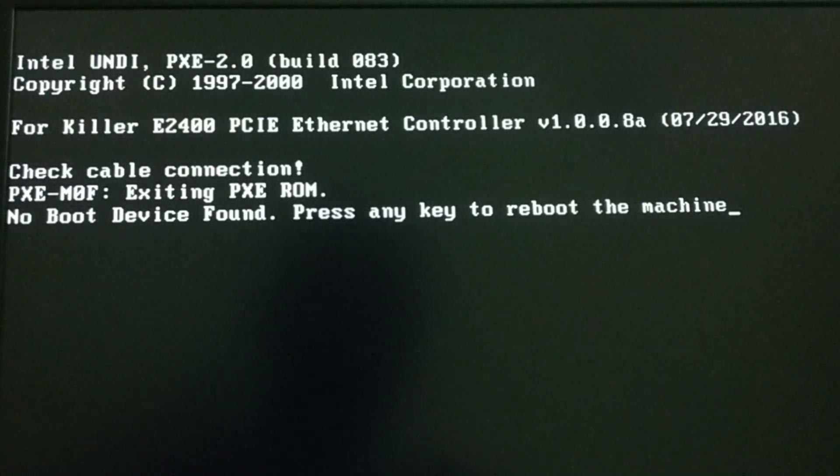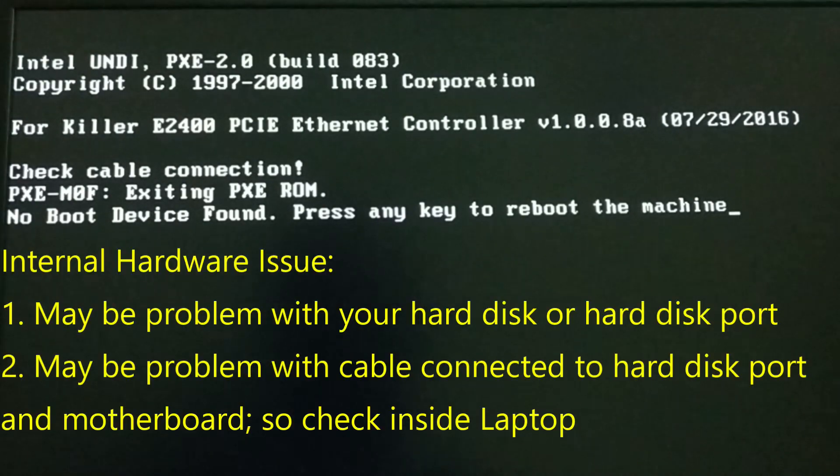The first thing — this happens when there is any kind of hardware issue inside your laptop. If the cable connection to the hardware and the motherboard is missing or not working, maybe the cable is damaged, or someone has done some repair work and your hard disk is not working, or the hard disk port is not working.